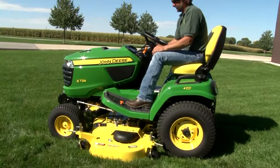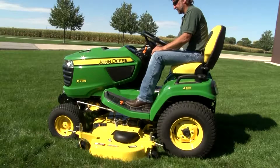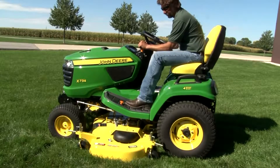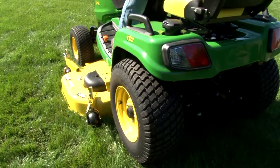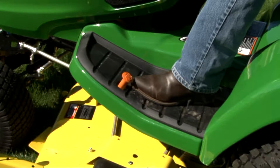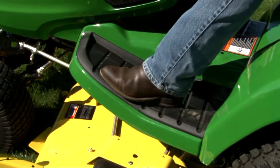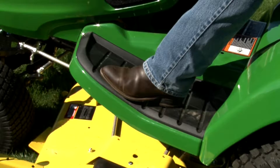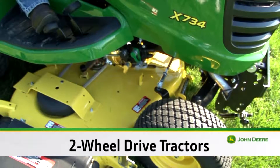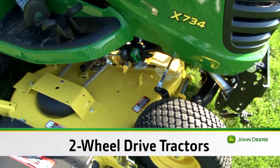Lift the drive shaft over the crossbar and into the hanger so it doesn't catch on the draft bar. Start the engine and increase engine speed so the tractor will have plenty of power to climb up onto the mower deck. To keep the rear tires from slipping, it's helpful if they are dry and set at the correct air pressure. Push down on the orange pedal on the left side of the tractor to engage the traction assist. For two-wheel drive tractors like this one, first back up until the front tires touch the mower ramps.